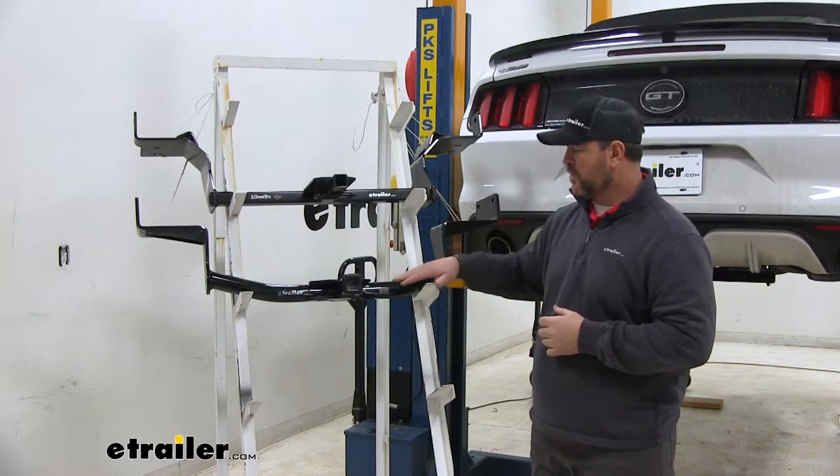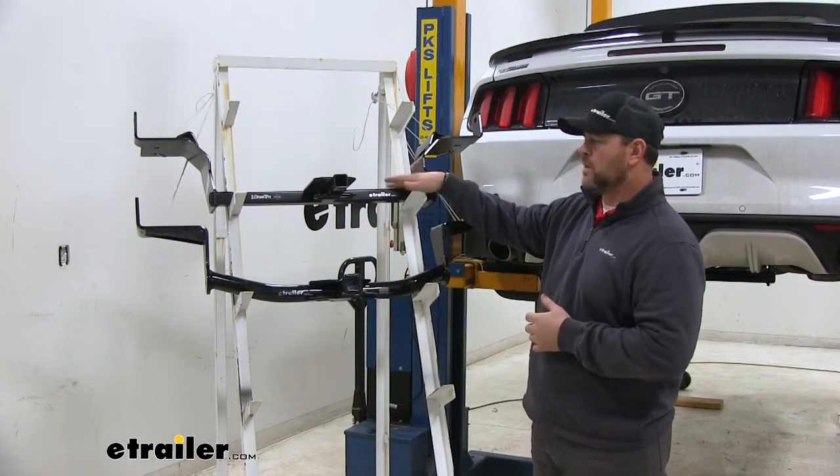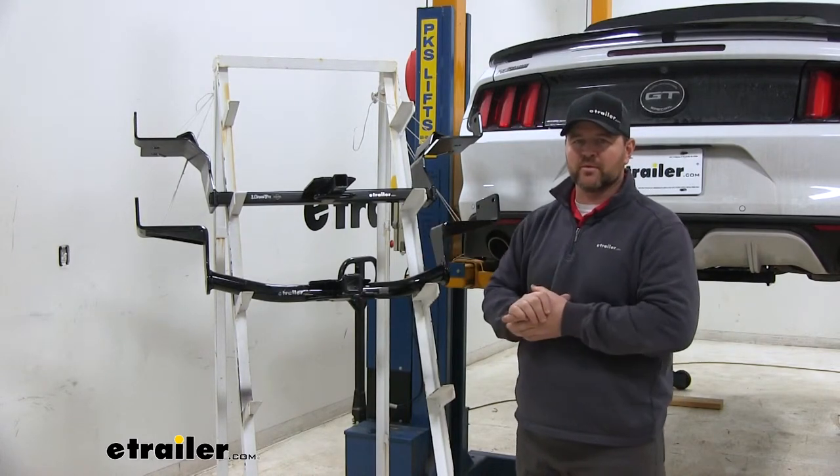Our CURT is going to have more of a gloss finish, where our Draw-Tite is going to have a semi-gloss. Again, that's going to be a matter of personal preference.